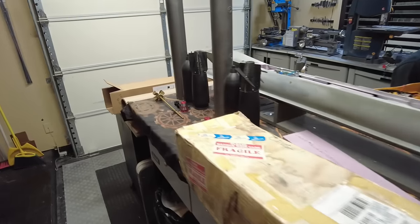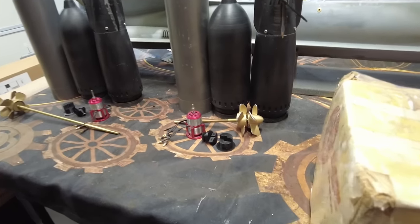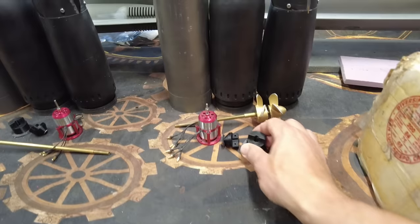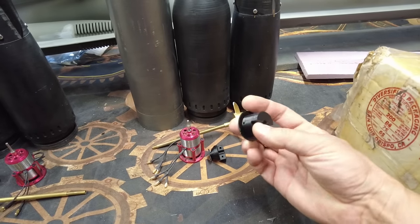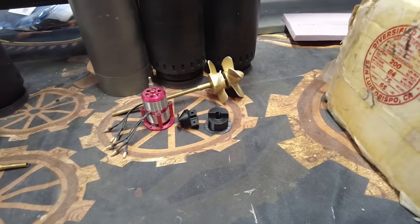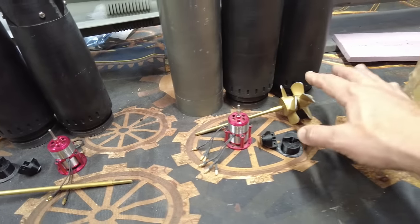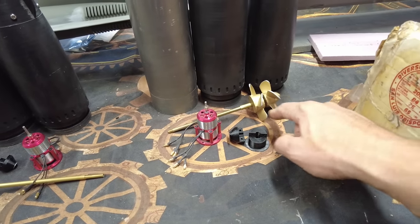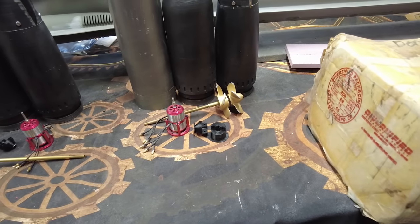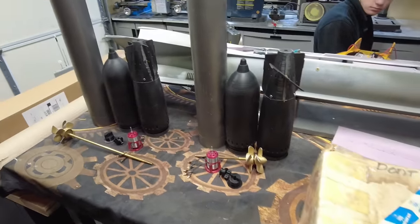We're continuing on the one-sixth scale German Seehund with full RC torpedoes with contra-rotating propellers. I forgot to make allowances for mounting holes to bolt things on, so I'll probably have to change that and get a new print going. This creates challenges because the props are permanently adhered to the shafts, making installation very tricky. But we're going to keep going — hopefully by the end of the week we'll be testing this in the pool.